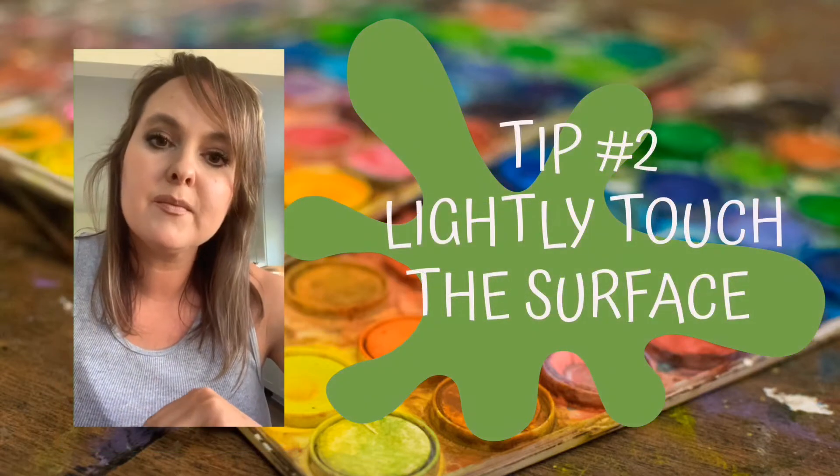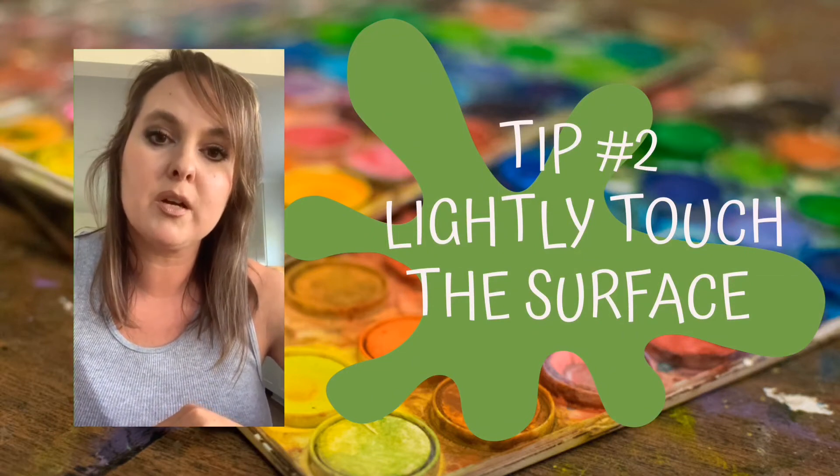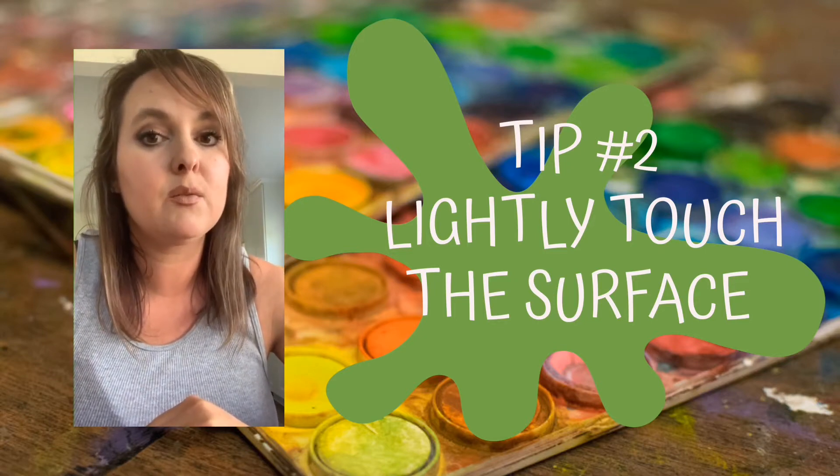Tip number two: lightly touch the surface of the canvas with your brush. You don't ever want to smash your brush onto the canvas. That's going to give you nice, thin, detailed lines.